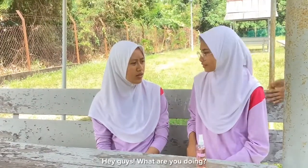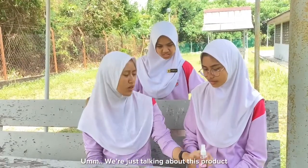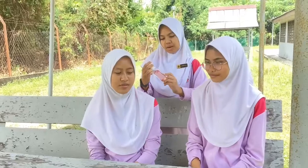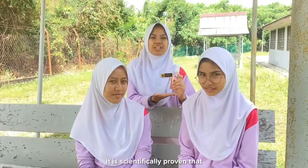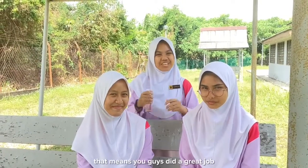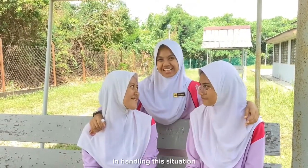Hey guys, what are you doing? We're just talking about this product. Oh, can I see that? Here you go. By the way, it is scientifically proven that Aurelia — or onion — can reduce the pain from getting stung by insects. That means you guys did a great job handling the situation.